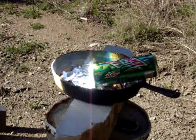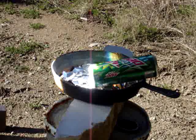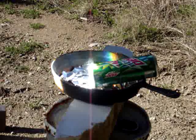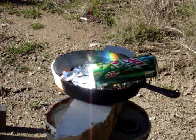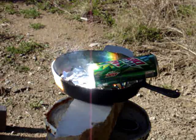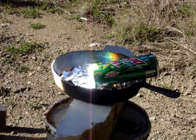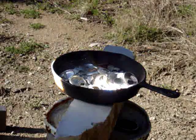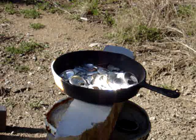That ought to do it. It'll either put a hole in it or it'll come apart. The air inside is now building heat. At this point I'm afraid to move it. It came apart.